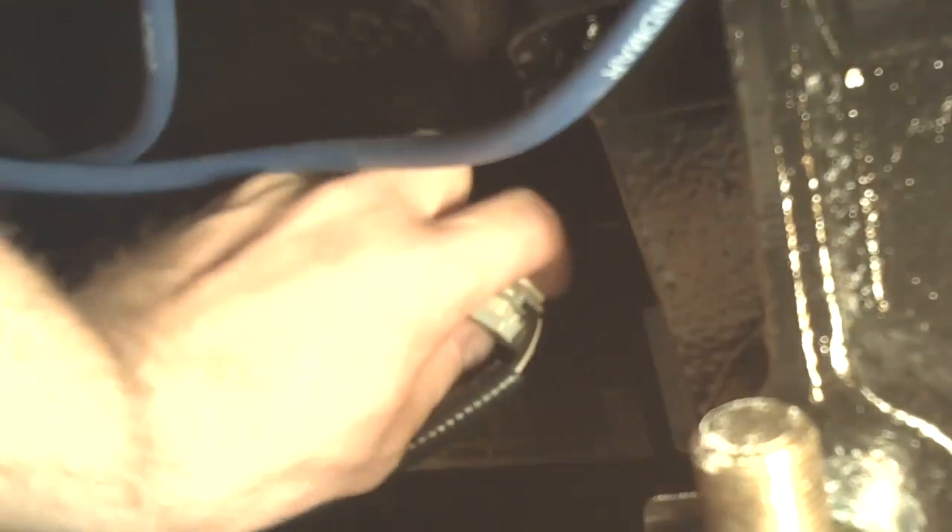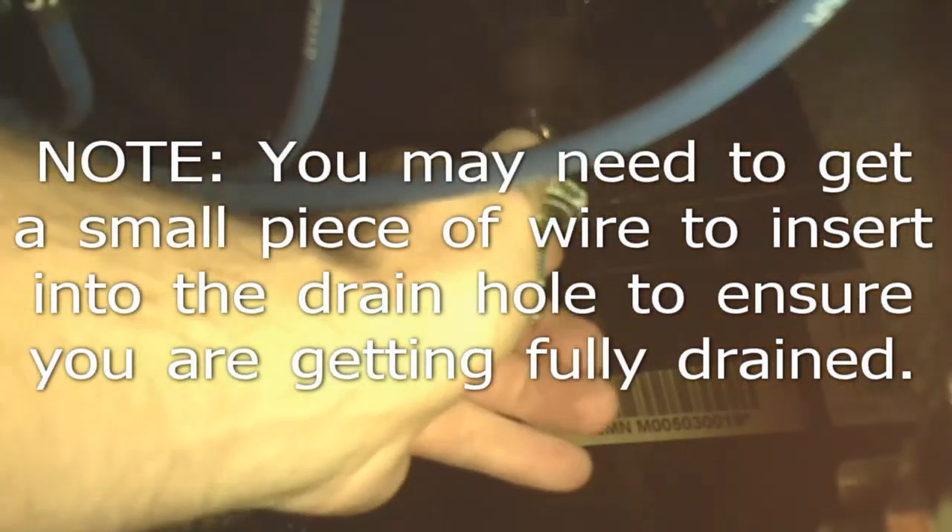Now we're going to drain the block. They have a knock sensor set into the drain plug here, so we're going to remove the sensor wire, remove the knock sensor, and then remove the drain plug on both sides of the engine. This is the port side right here — remove the sensor wire and finally remove the plug.